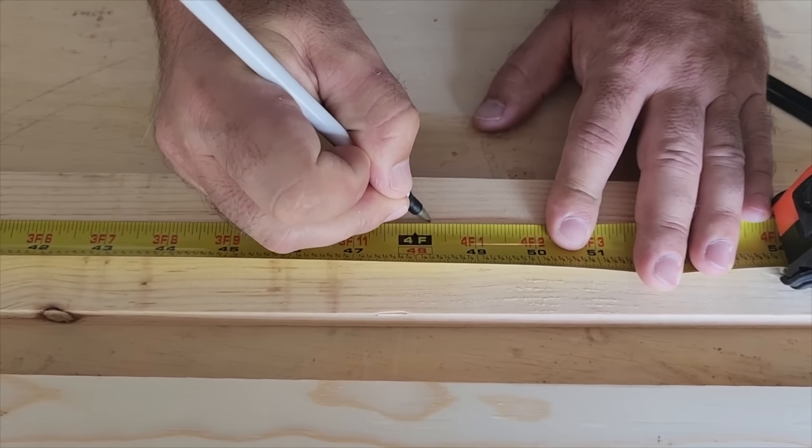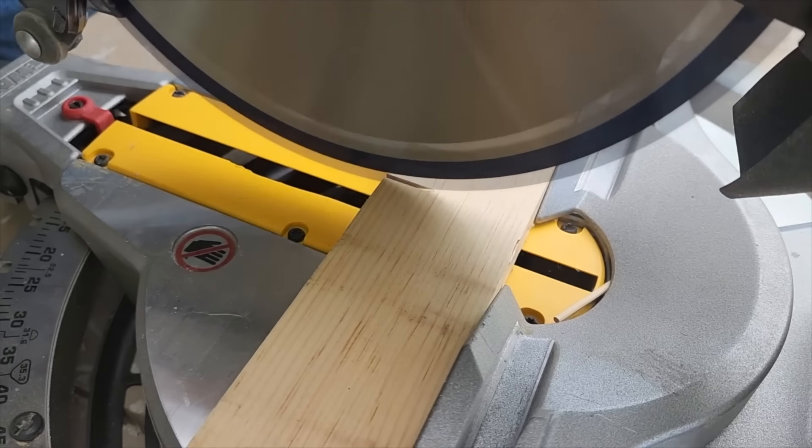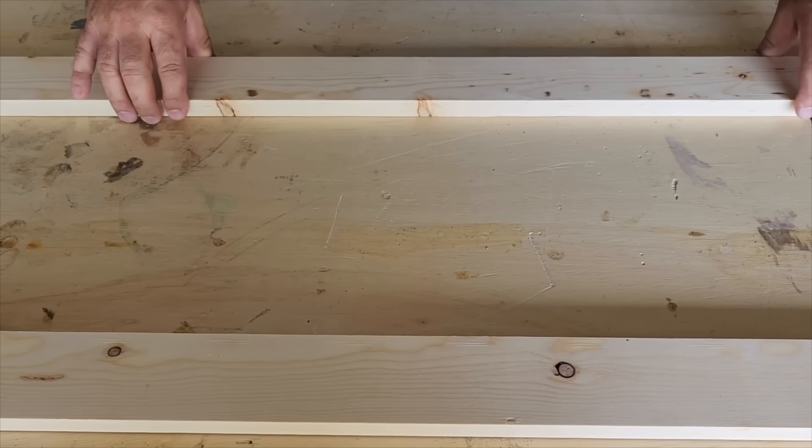On two of these eight-foot boards we're gonna mark them right in half, a little bit above the four-foot mark, then cut them. We're gonna set two of these legs aside because we're going to work on one side at a time.